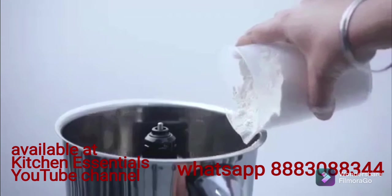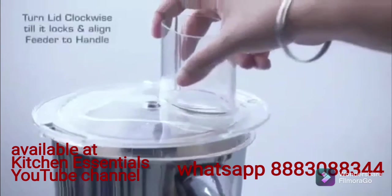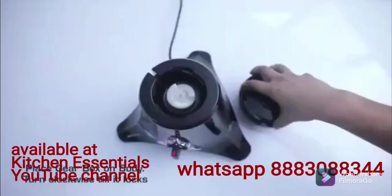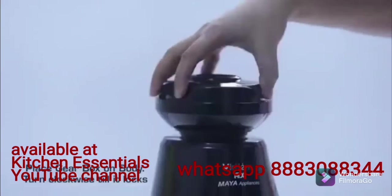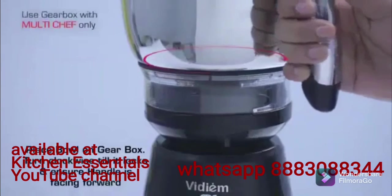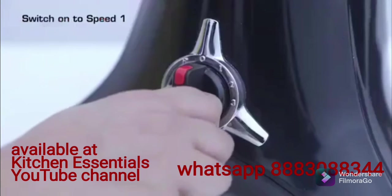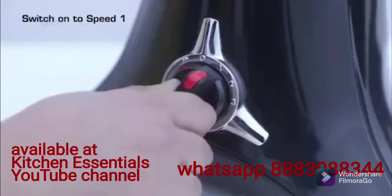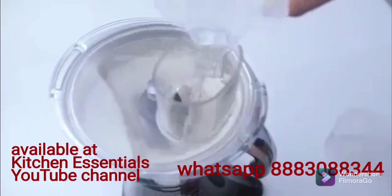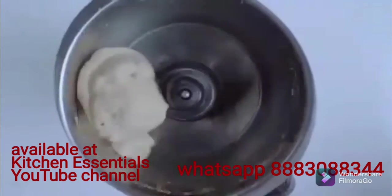Pour the recommended quantity of flour using the measuring cup and salt into the bowl. Turn the lid clockwise till it locks and align the feeder to the handle. Place the gearbox on the body and the bowl on the gearbox, turning clockwise to lock each time, ensuring the handle is facing forward. Switch on to speed 1 and pour the recommended quantity of water into the bowl using the measuring cup while the mixer is running. Run until the dough forms into a ball.